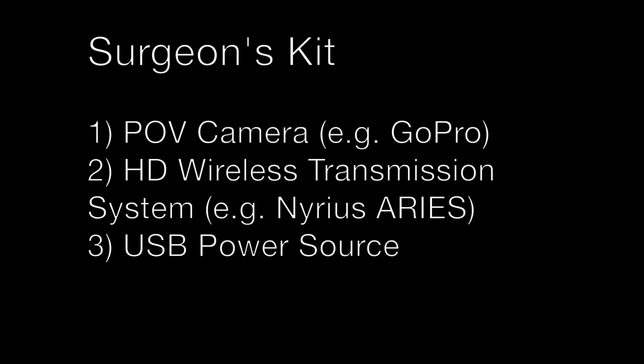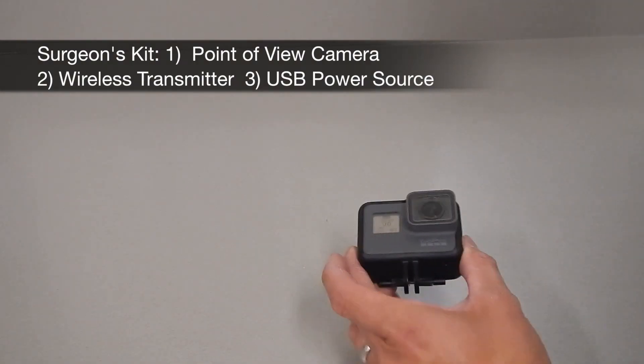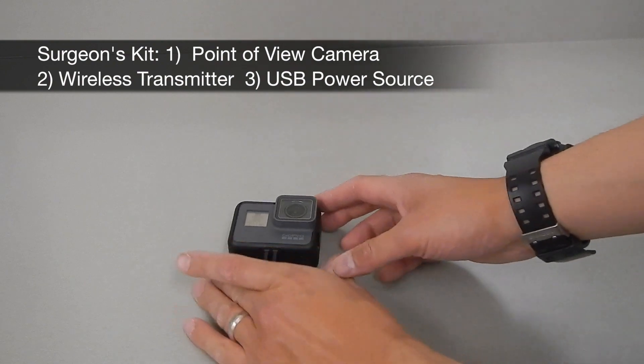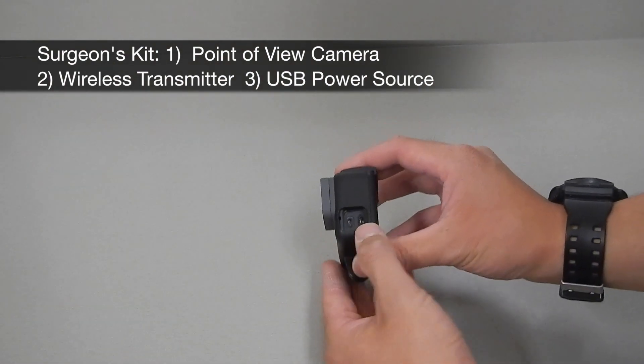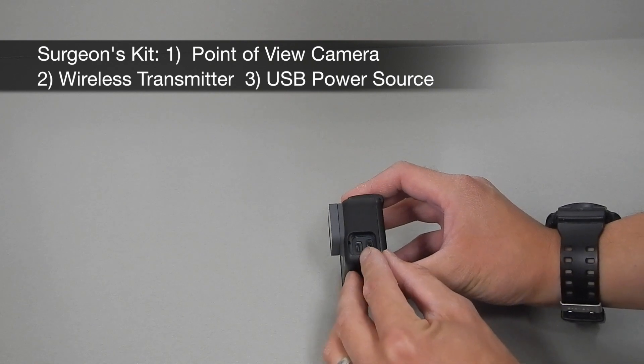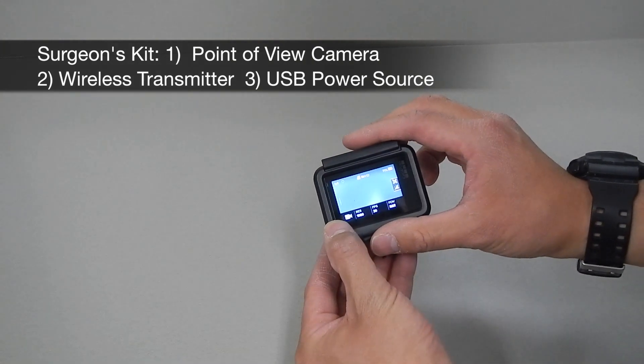This entire system can be put together using off-the-shelf consumer technology, and some of the examples are written here. The first part of the surgeon's kit is the point-of-view camera, and in this HERO5 depicted here, you can see on the side that there are two inputs: one for a USB power source and the second one for an HDMI feed.